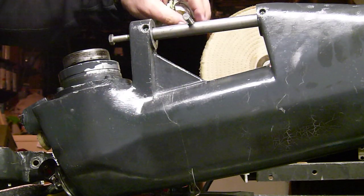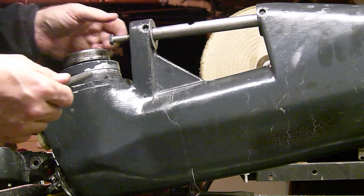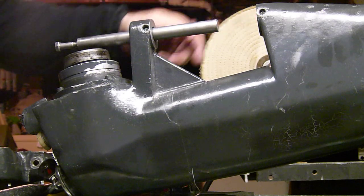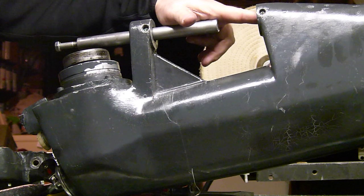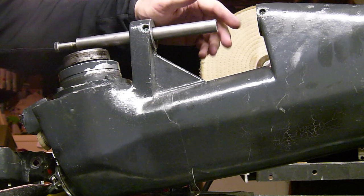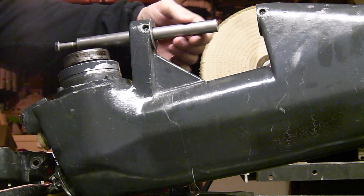That binding is all caused by dirt down in there. When you clean the drive leg, make sure you get all the debris out of that hole. You really need to get in there with a screwdriver or something and scrape down in the bottom, because salt water will splash, get past the grease somehow, and dry down in there — and you'll end up with this binding problem on steering.